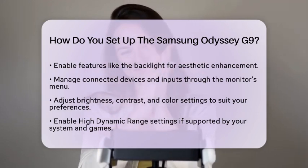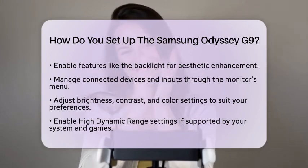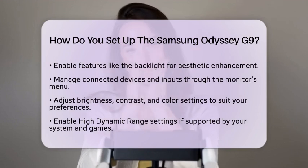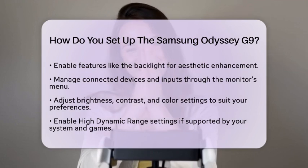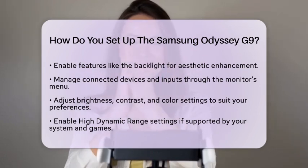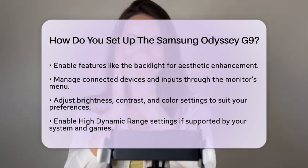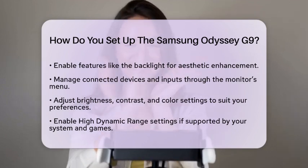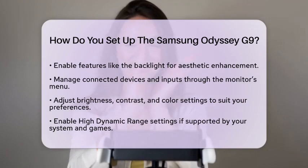Managing connections and settings is next. Use the monitor's menu to manage connected devices and inputs. The Odyssey G9 supports multiple connections at once and can act as a USB hub. Adjust the brightness, contrast, and color settings to match your preferences or gaming needs. If your system and games support it, enable high dynamic range settings for improved visual quality. Make sure to turn off Windows Night Light mode when using HDR to avoid any color distortion.